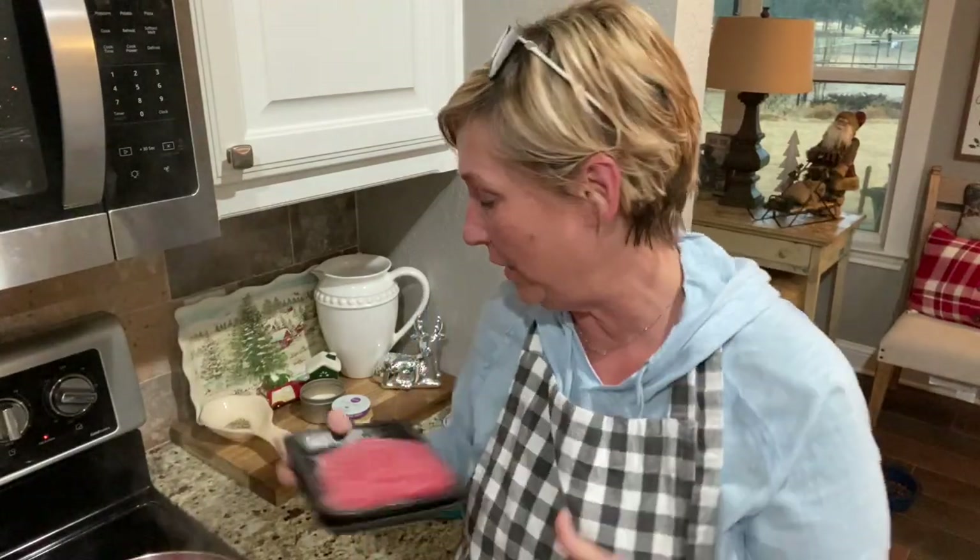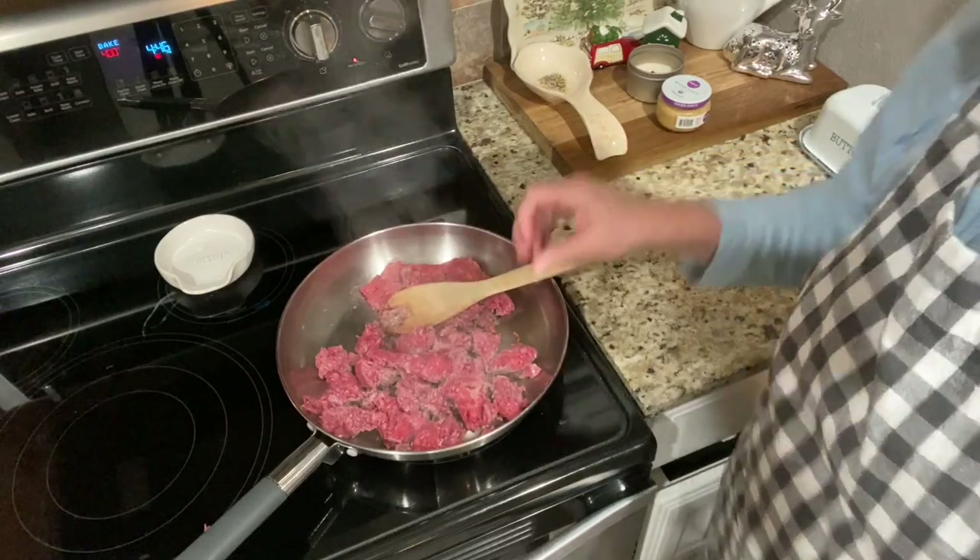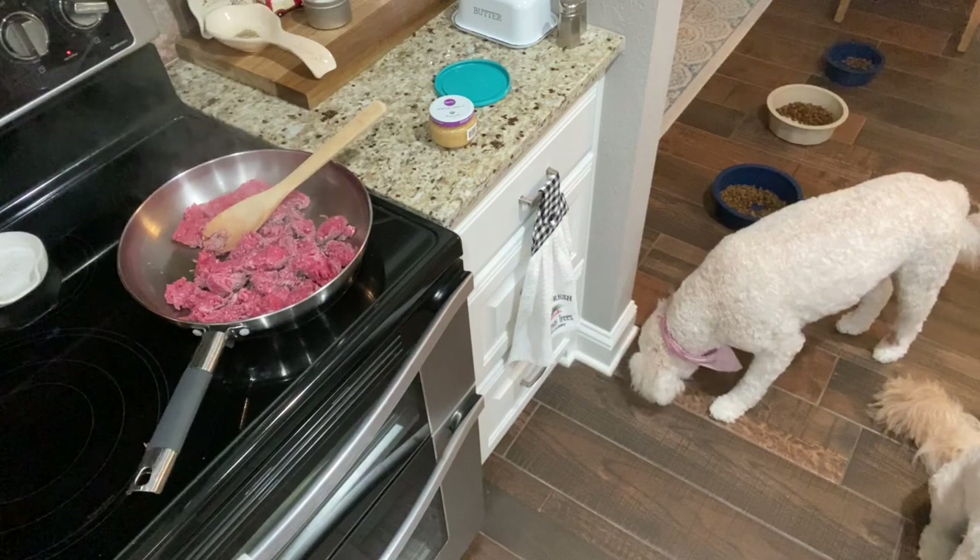I'm browning up my ground beef — the recipe calls for one and a half pounds, but ground beef doesn't come like that, so I took half the package and I'll save the rest for hamburger patties. My sous chef just showed up to help! The recipe says to put bell peppers on top at the end, but since he doesn't really like raw bell peppers, I'm going to add them to the ground beef and let them cook down a bit.